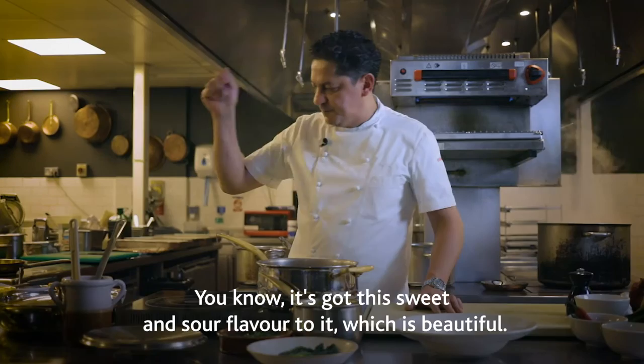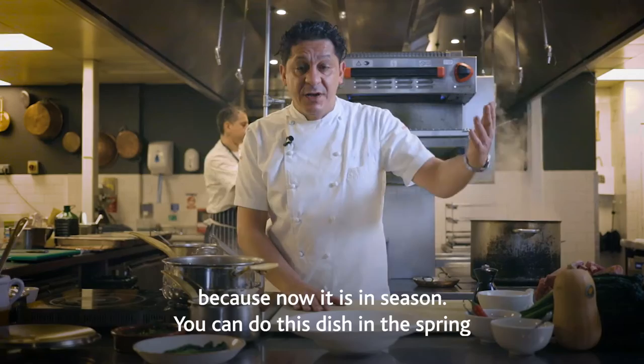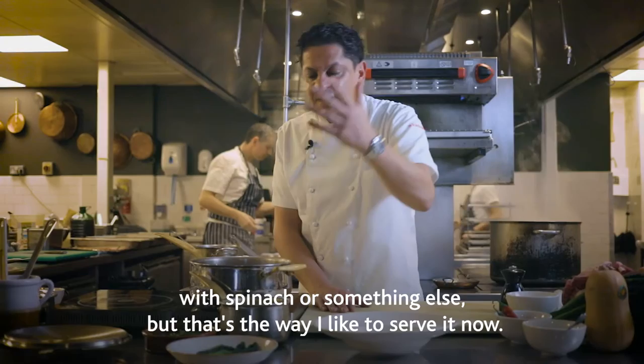We've got the pumpkin mash with ginger, and we've got the cavolonero, which we prepared before for you. Maybe if you want to do this dish in the spring, you can swap this with mashed potato, and you can swap the cavolonero with spinach or something else. But that's the way I like to serve it now.